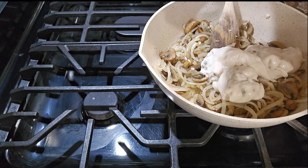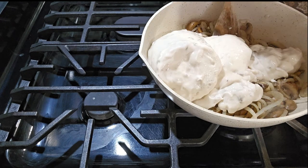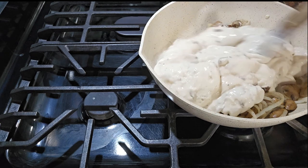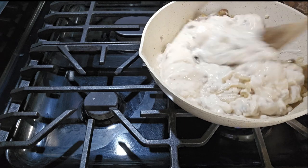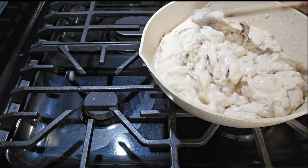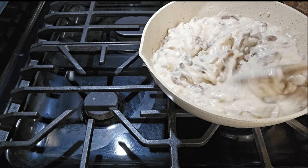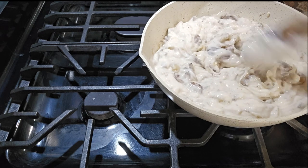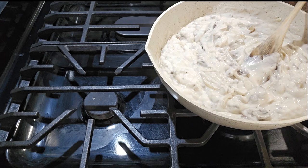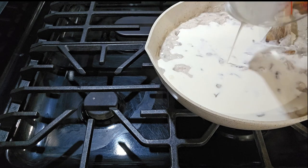Eran dos botes chicos porque eran los que yo tenía — equivale al grande. So we already put the mushroom soup over here. A lot of people don't cook extra mushrooms or anything, but I like it with a lot of mushrooms and onion. Vamos a dejar que se caliente bien y luego le vamos a poner la heavy cream — una taza. You see it's already starting to cook, so now we can put one cup of heavy cream.